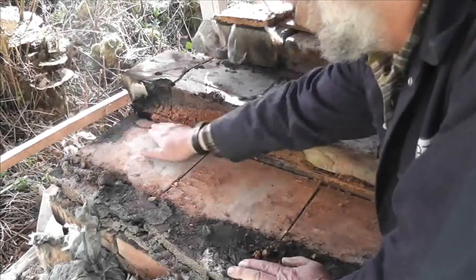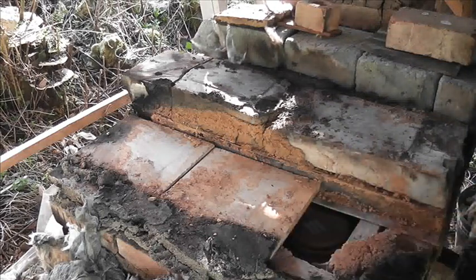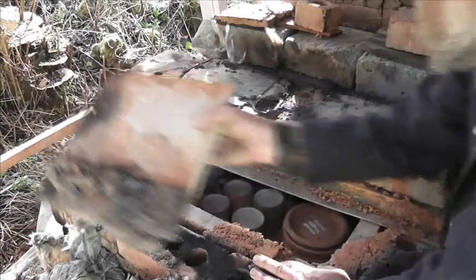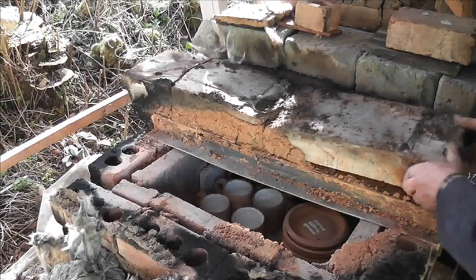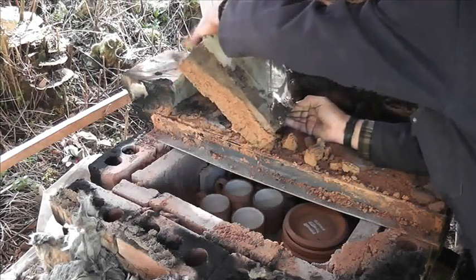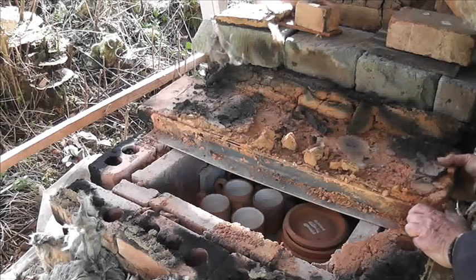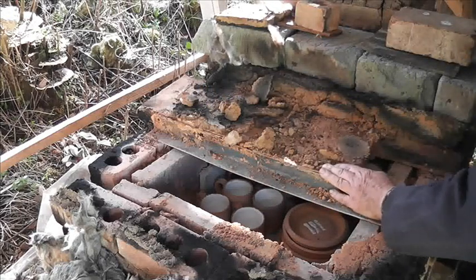Right, try and get rid of some of this. Lift this one up. So these are bits of kiln shelf. Interesting — let's remove that Thermalite block. Now this one was split before I put it there.